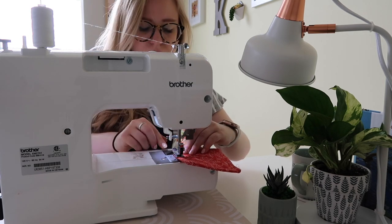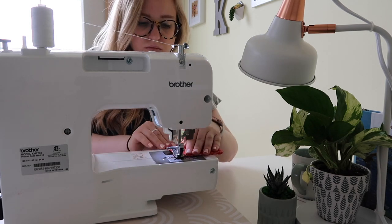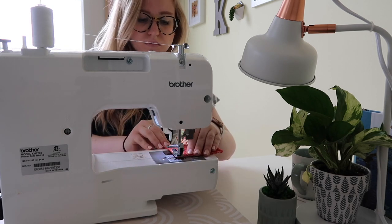Again, this is going to be a quarter-inch hem — super easy. Just make sure to line your coaster up against the edge of the presser foot of the sewing machine, and that'll help you keep that uniform line throughout.